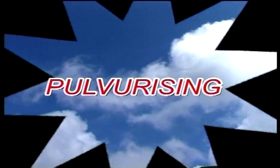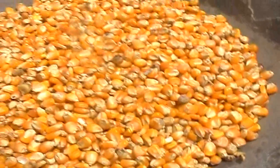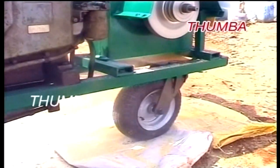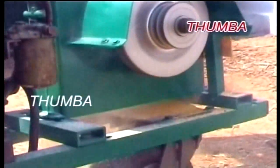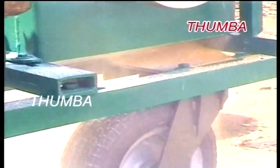Another essential purpose of this machine is pulverizing. There is no need to purchase ready-made animal feeds, which are costlier than what you can make yourself. You can make your own animal feed at your place, which also reduces the production cost. You can adjust the output grain size by changing various model screens supplied with the machine.